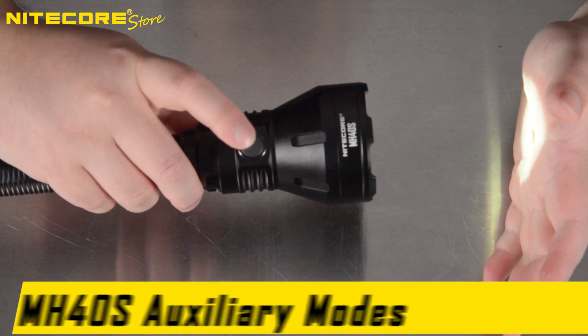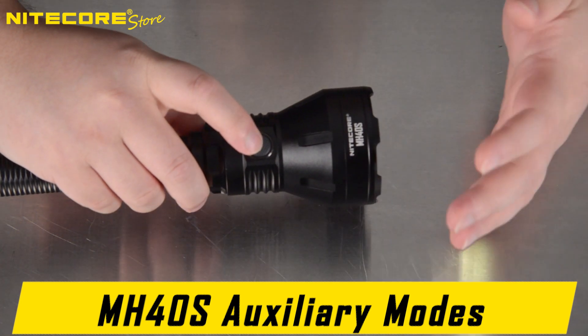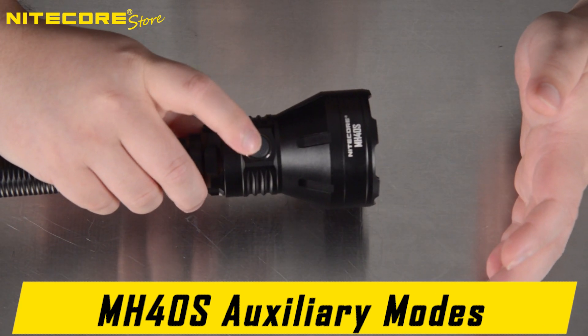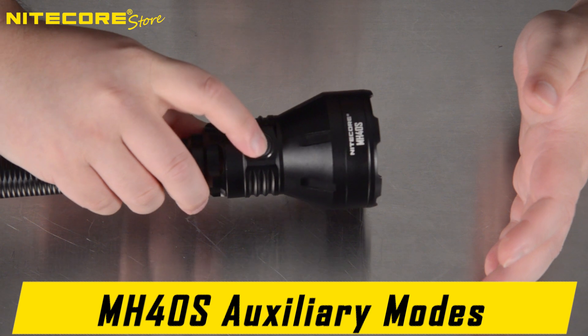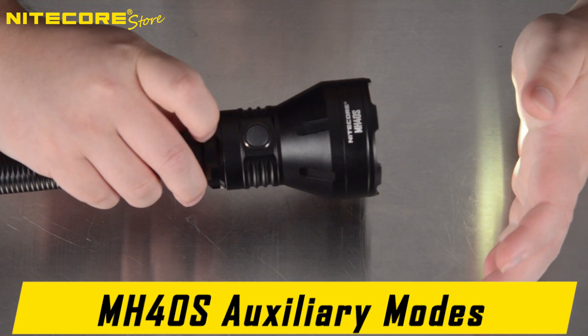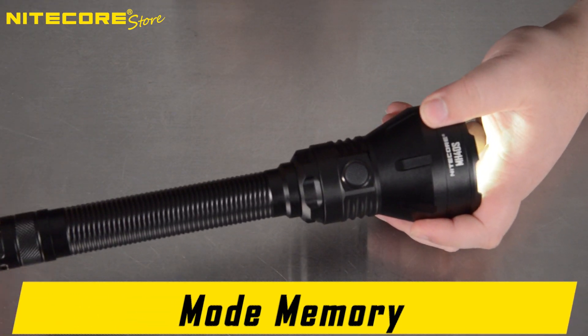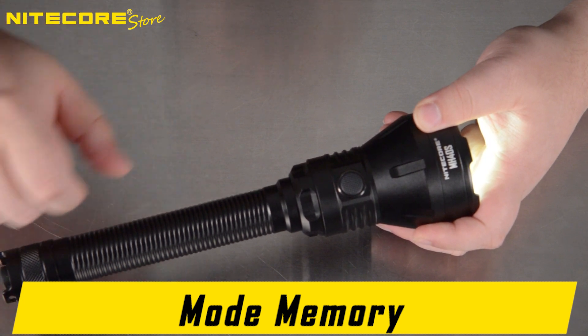While the flashlight is activated, holding the side button will activate auxiliary modes: first strobe, hold again for beacon, and then hold again for SOS. Tapping the side button will return you to your regular modes. The MH40S also comes with mode memory and will reactivate on the mode most previously used.